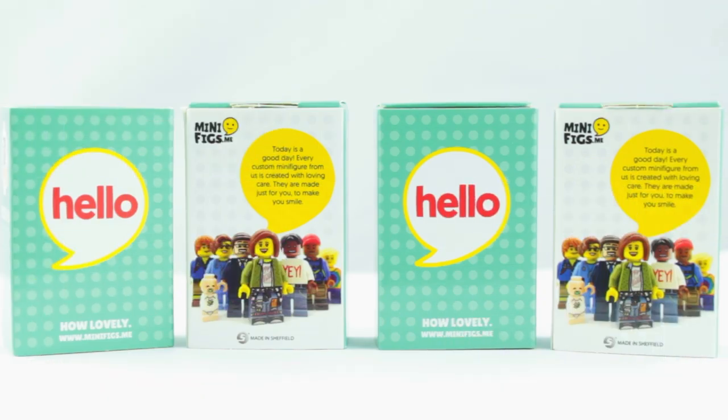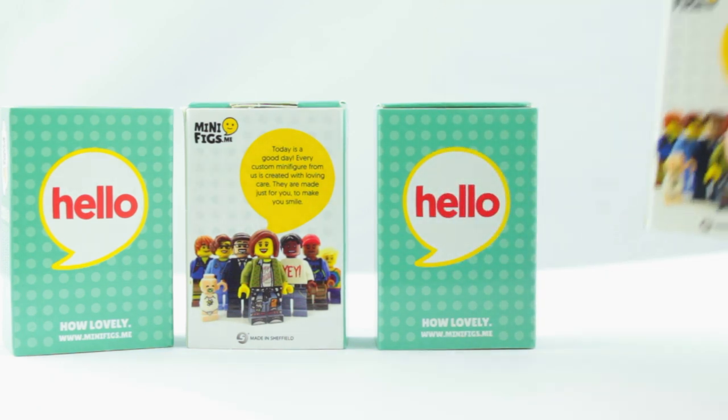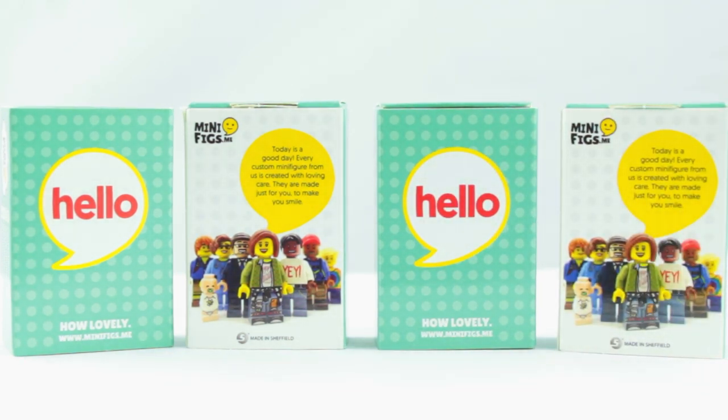Hi and welcome back to Cut the Crackle. The lovely people over at minifigs.me have sent me over these four matchboxes. I wonder what's inside? Sounds like minifigures to me — custom Stranger Things minifigures, to be a little more precise.